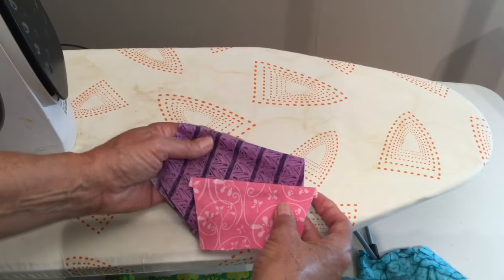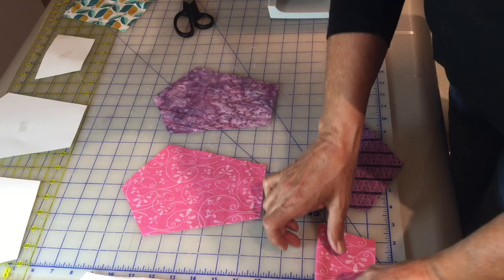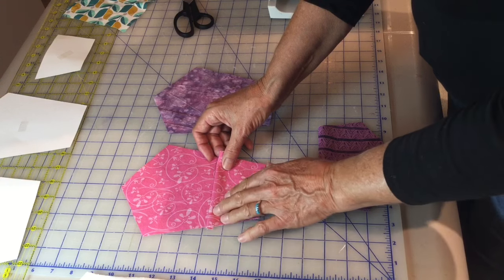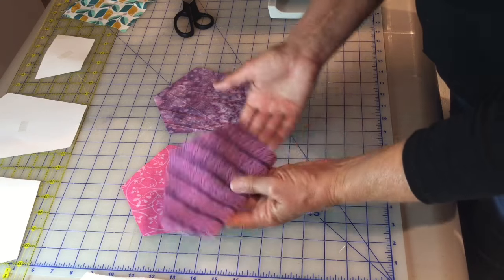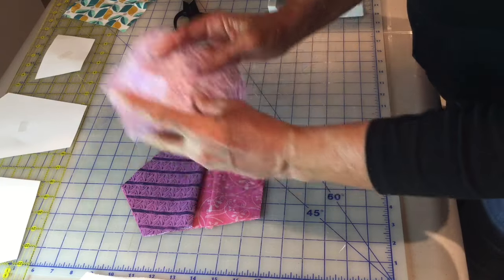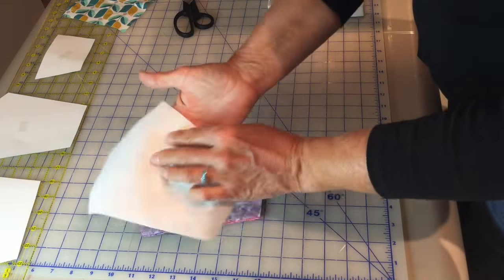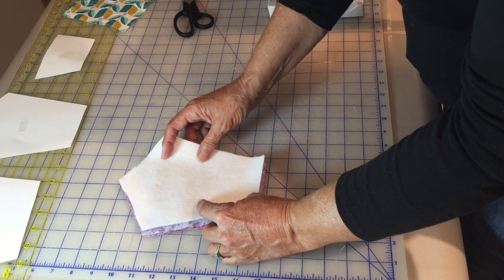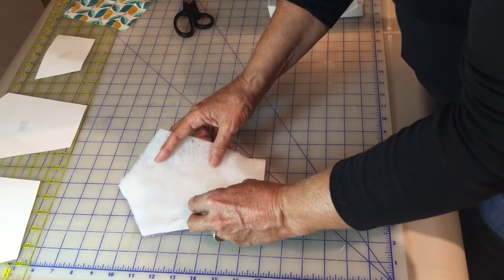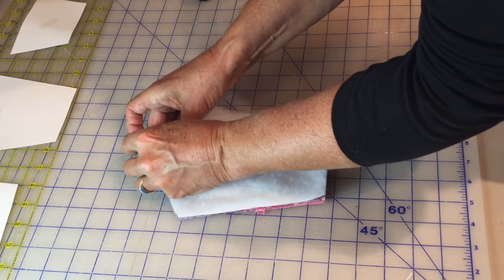Now we're ready to make the sandwich. Place your first larger piece right side up. Then come in and add the little pieces you've just sewn together — match the bottom piece up with the bottom edge, and match this one up to the point. Now take this piece right side down and place that on top. Then put on your Insulbright — there's no right or wrong, both sides are the same. Finish with the polyfill, then take some sewing pins and pin through all your layers to hold them together.